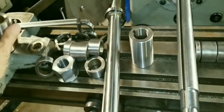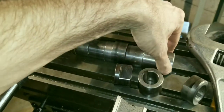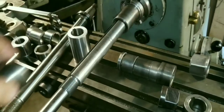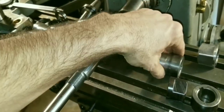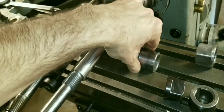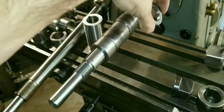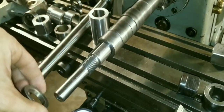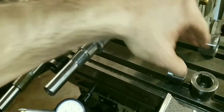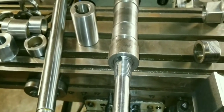Always spin your arbor when you put everything on it. Make sure you don't have a bad spacer or even dirt in there. I was told to spin everything when you first put it on — put something in the lathe, spin it by hand; put something in the mill, spin it by hand. Just everything, spin it by hand real quick.